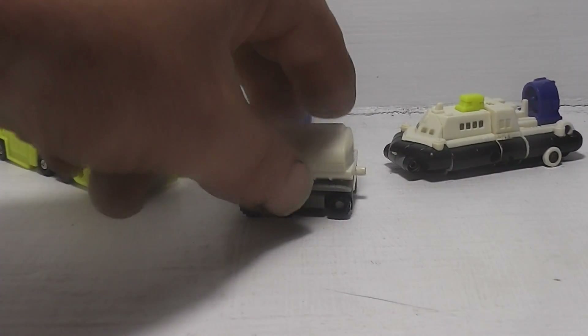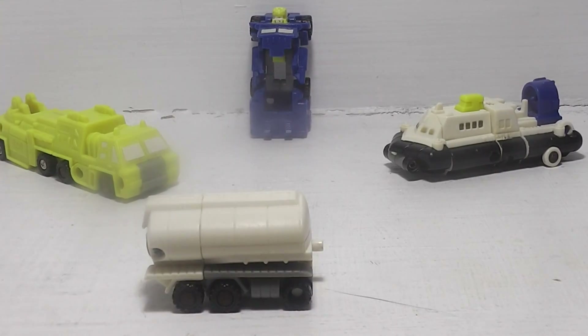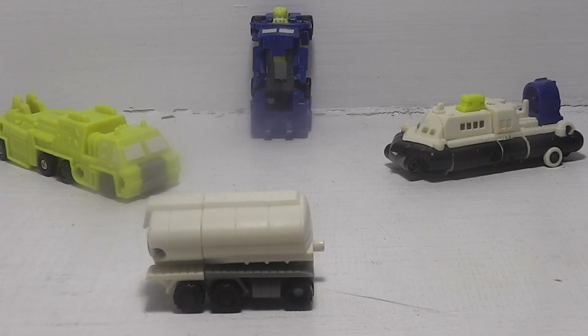The next one is Slide, the oil tanker. Some of the bio on Slide: when you're as cool as Slide, everything looks easy — gliding effortlessly from task to task with a quick wit and a backdoor charm. Slide knows that when the heat is on, the trick is not to let them see you sweat.